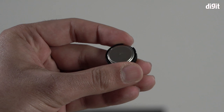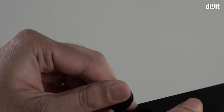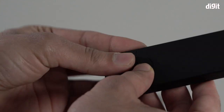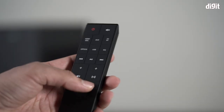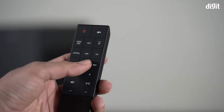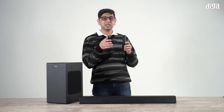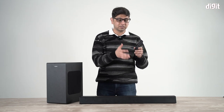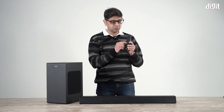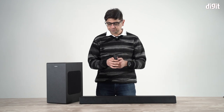What I was more bothered by was the battery choice — it uses a 3-volt round coin battery rather than double-A batteries, so you may want to keep a spare. However, the remote control itself has really nice clicky rubberized buttons and the build feels quite premium — actually more premium than the Yamaha YS209 remote, which is twice as expensive as this soundbar.